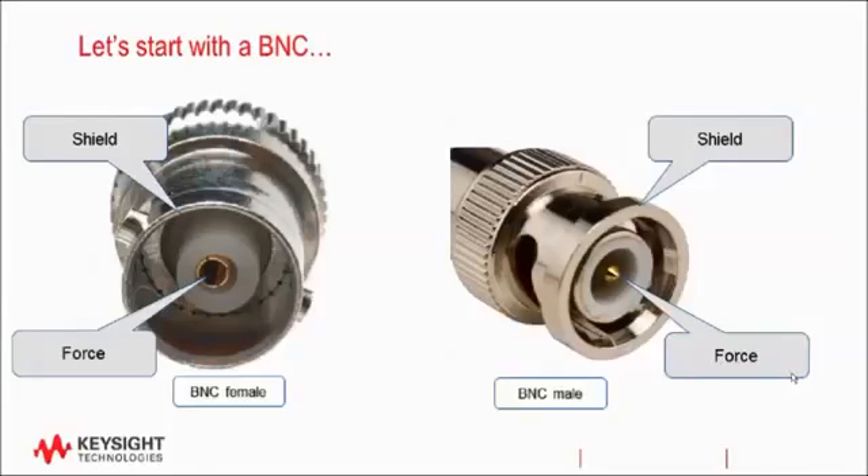Let's start with BNC. BNC is one of the most common connectors used with electronics test equipment, and BNC is a type of coax, where coax simply means that it has two conductors. We can refer to the two conductors as the outside shield and the center pin, which we'll call a force. In many cases, but not all, the shield may be tied to earth ground. The center pin, or the force, is where the measurement takes place, which could be forcing current and voltage, as well as measuring current and voltage. These pictures show a BNC female on the left and a BNC male on the right. The gender of the connector is determined by the orientation of the center pin, and not the locking mechanism of the outside shield.